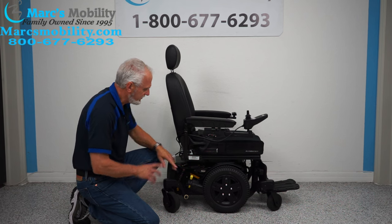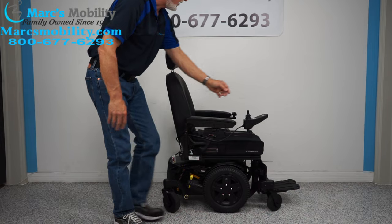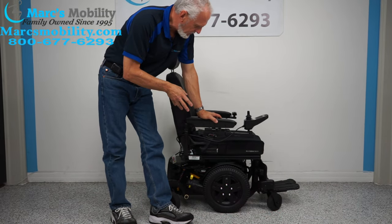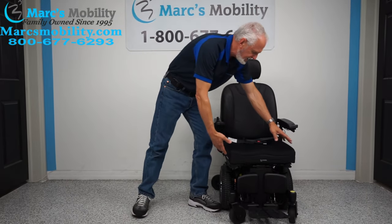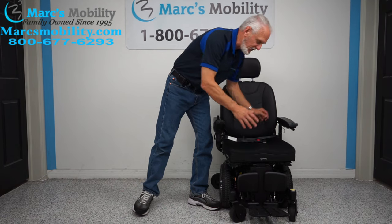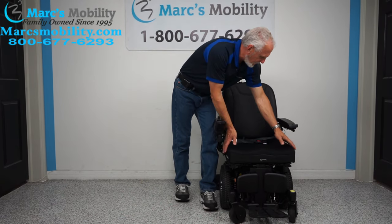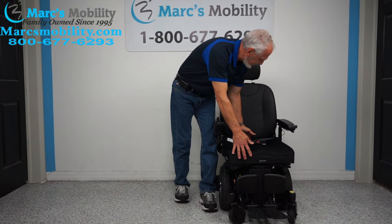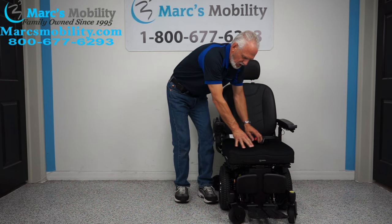So that's how you put it in neutral with the motors on both sides with the power off. I'm going to turn the power back on. So this chair, as I said, it's a Quantum S3 Stretto. It has a seat on here of 19 inches wide by 21 inches deep — it's set up for a fairly tall person.